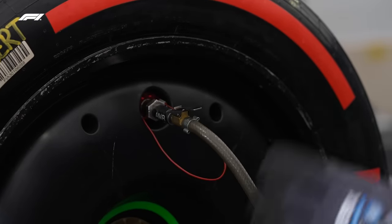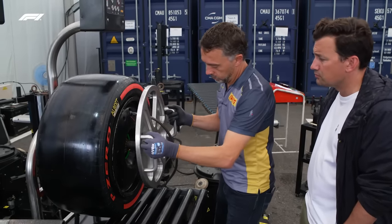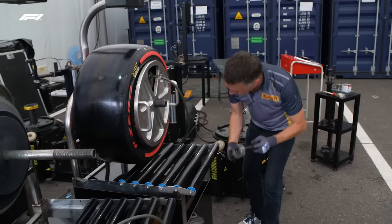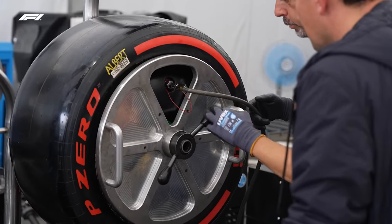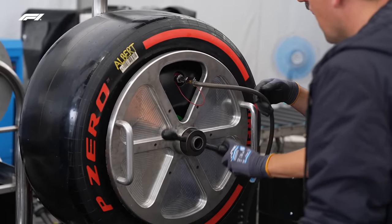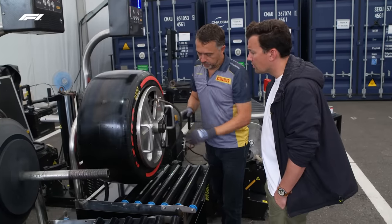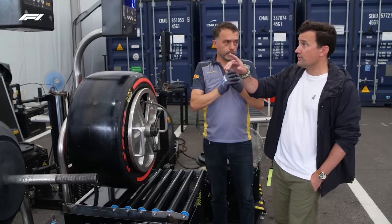That goes onto the valve. And we need to put this plate as a protection, because if it blows up we need to be covered. Now we'll put pressure in to allow the tyre to come to the lip of the wheel. So I just hit the start button?